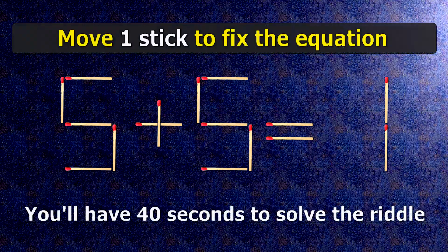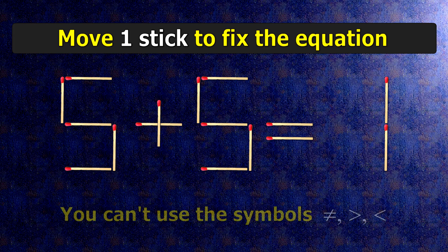We have the equality 5 plus 5 equals 1. Our equality is wrong. We need to move one match to make our equality correct.